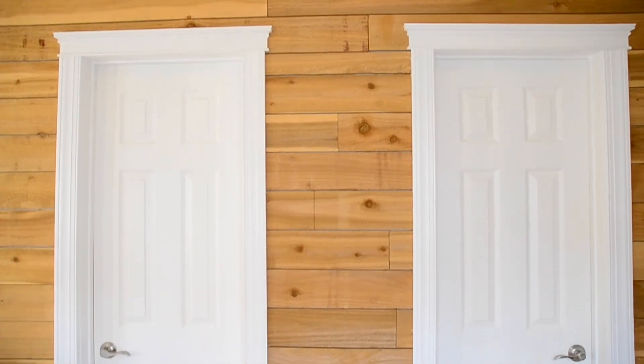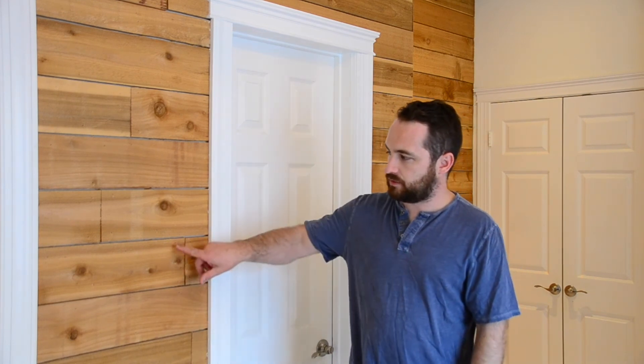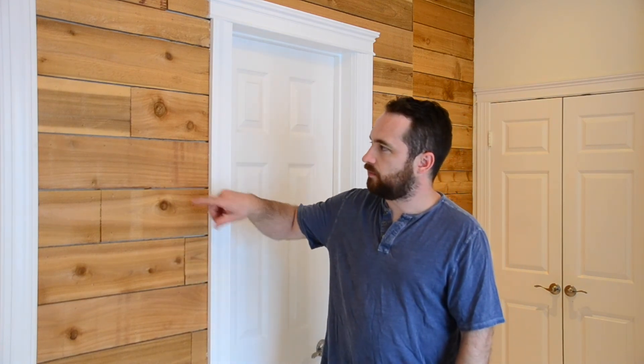For installation, we used the lowest grade of Loctite blue since we're indoors and don't need the super strong stuff, coupled with brad nails — probably six or seven depending on how long the board was — just long enough so the glue can harden and hold it in place. The glue is your strength, not the nails. The nails are just a temporary hold. The brad nails are pretty thin and they kind of blend in with the rough wood.